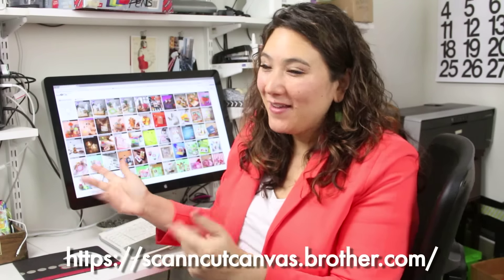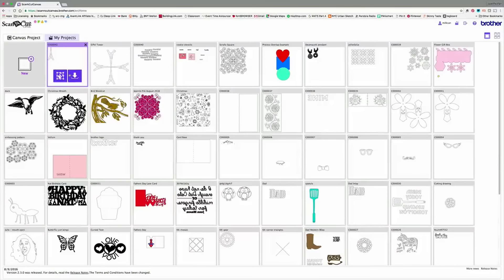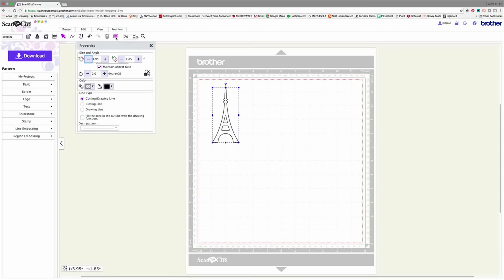I'm here at the computer in ScanNCut Canvas, ready to make our awesome file. I'm going to click on the My Projects tab, and you can see here's the Eiffel Tower we sent over. I want to edit it. The very first thing I want to do is make it the correct size. I'll click on the Properties tab and it'll come down. I'm going to change the height to about five and a half inches — that seems about right for this.